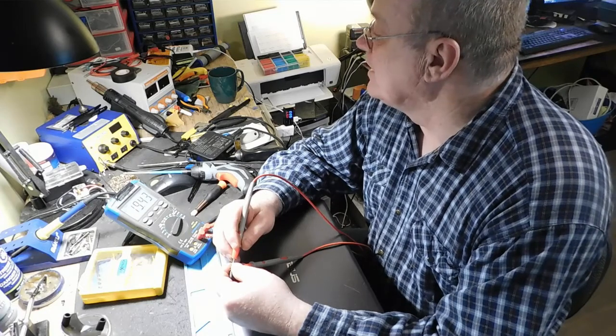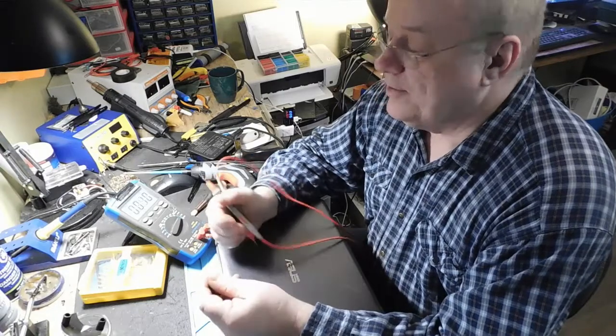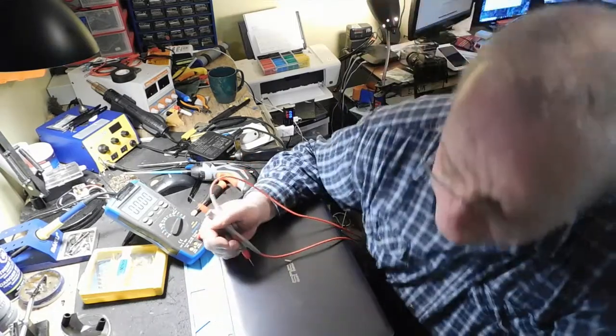19,43 volts. C'est en plein ça, 19,4 volts. Donc le bloc d'alimentation, on peut dire qu'il est bon.